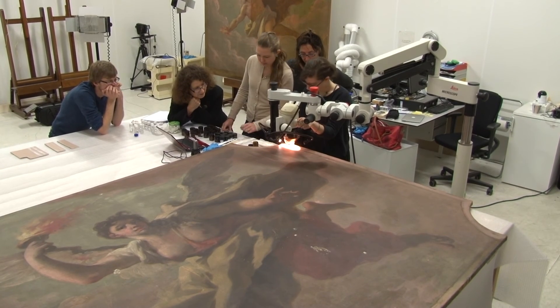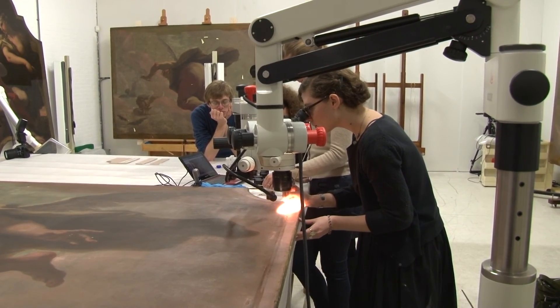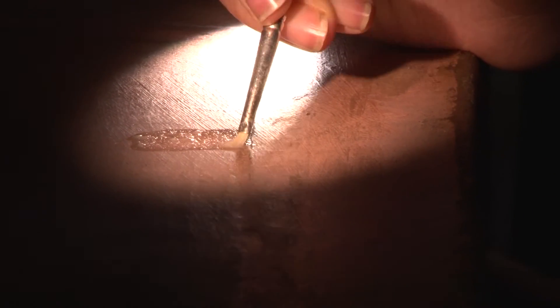Based on the results that we got from testing the gels on the panels, we were able to select about five to six gels to actually test on the paintings themselves. We are now making a plan for removing the crusts from the surface of the paintings.